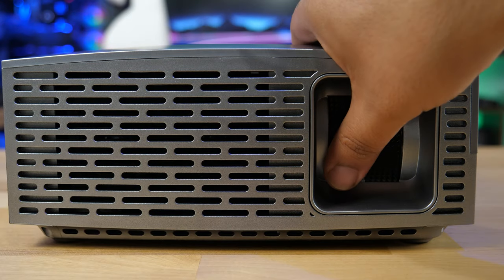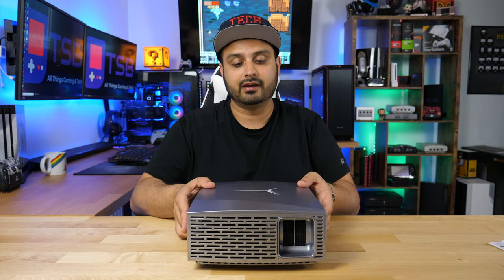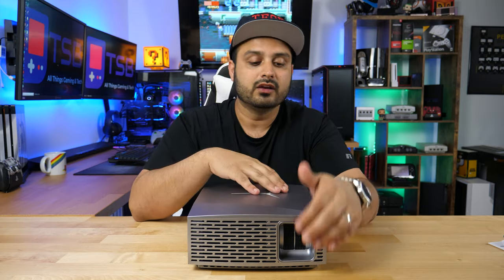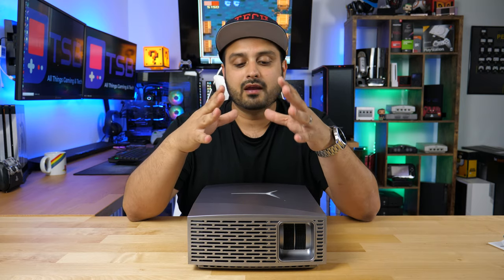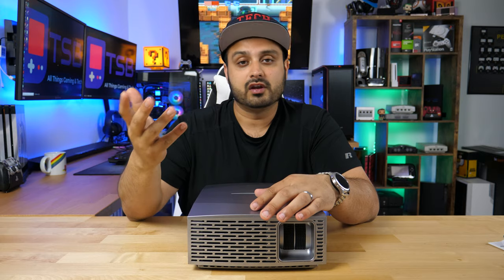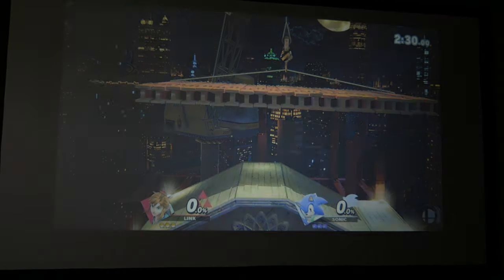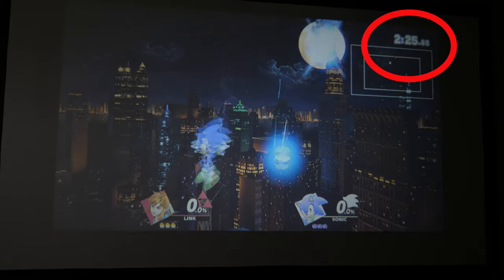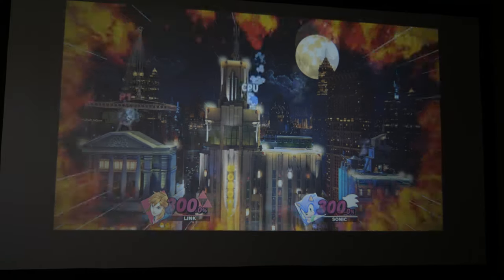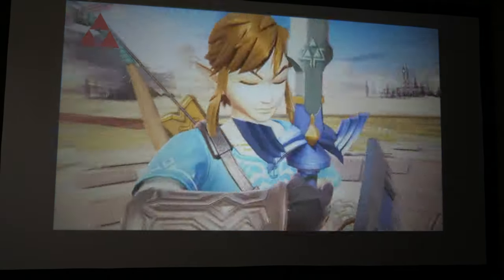Next to the speakers, you have controls for the keystone and focus of the image. One thing to note: there's no zoom in or zoom out function — you'll have to physically move the projector back and forth to get the desired screen size and focus. When it came to focusing, the center of the screen stays clear and in focus, but the edges form a vignette or blur effect. Text and details on the edges always had a washed-out blurry look, which was annoying — especially for gaming HUDs. There's a very noticeable difference between the center and the bottom corners of the projected image.